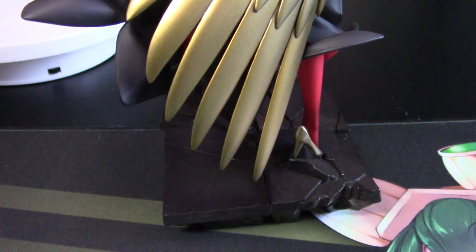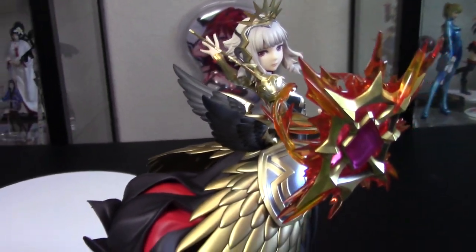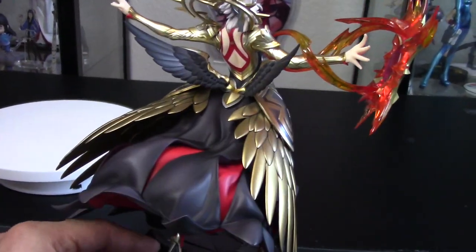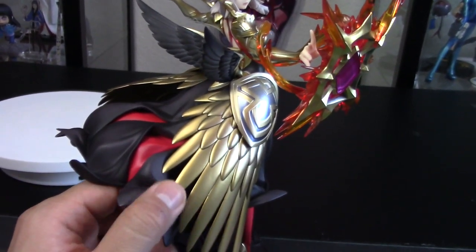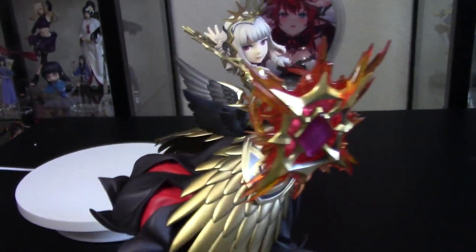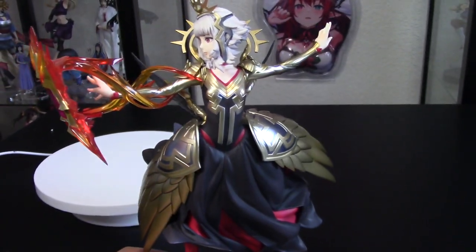Alright, once again Good Smile Company has knocked it out of the park. They just don't miss when it comes to these Fire Emblem figures. I love all the crazy details she has — all the folds in her clothing, and the wings are a little movable as well. Even if you don't play Fire Emblem Heroes, you've gotta appreciate all the quality of this figure.